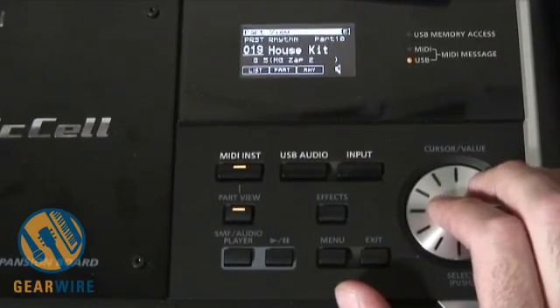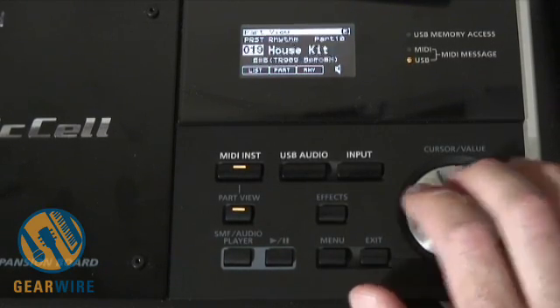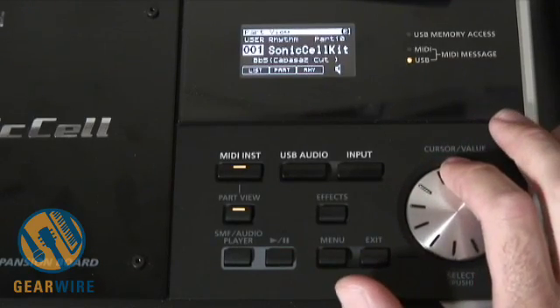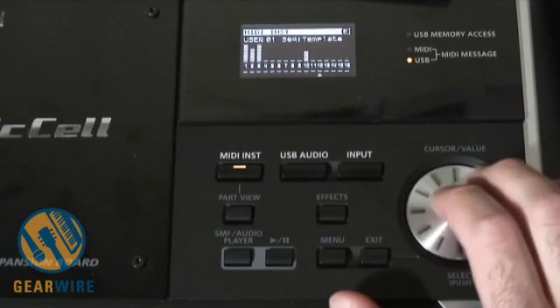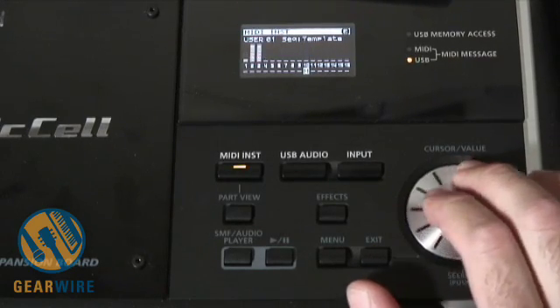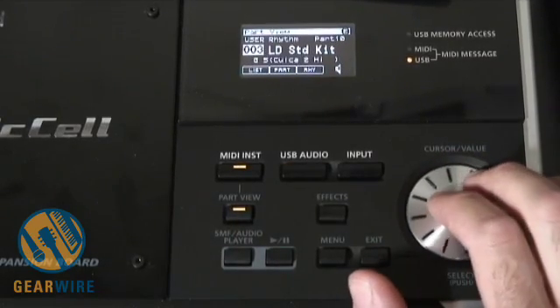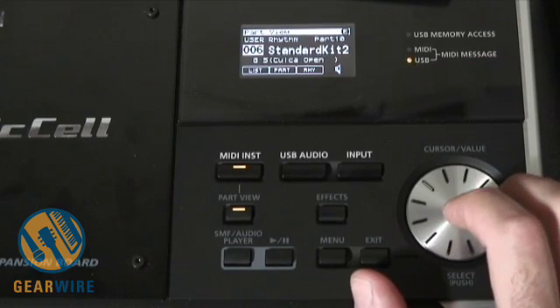Right now we have a house kit selected, which is like a 909. I'm going to show you some other stuff. It's called Newtonica — it's quite the beginning of the patches. There's also a Sonic Cell basic kit. Let's solo this so you can really hear what it sounds like. Standard Kit 1 — these sound pretty good for being canned drums.